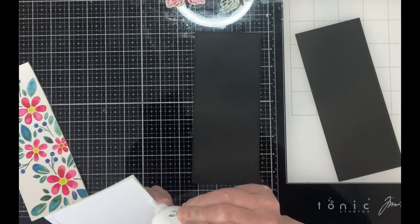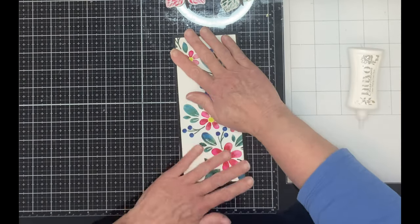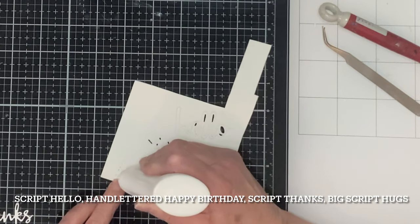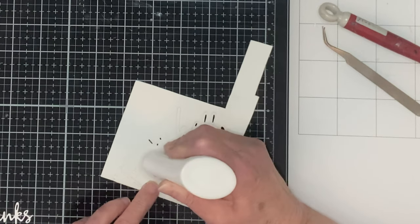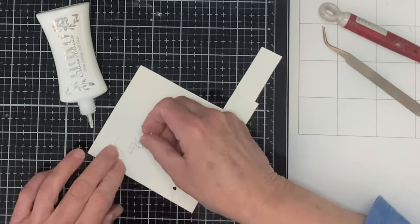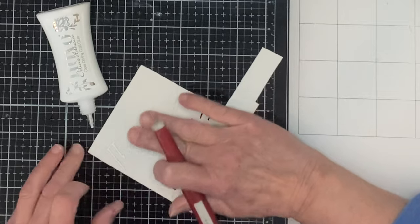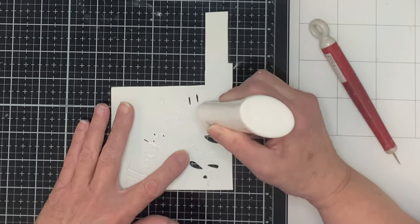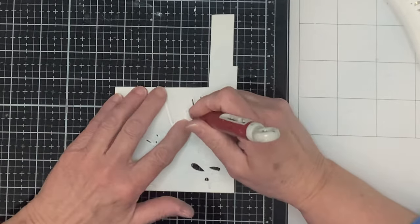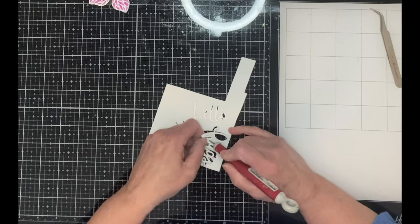These panels are then mounted on black card stock that has been die cut with the largest die from Pinkfresh Studio slim stitched rectangles. A variety of die cut sentiments from Simon Says Stamp were die cut from both foam and white card stock. The foam die cuts are left in the background, only removing the centers of the letters. After glue is applied to the foam die cut, the white card stock one is stacked on top. The impression from the foam die cut makes it easy to align the card stock one to it. Any small adjustments can be made using the craft pick in the center openings of the letters. The sentiments are set aside to dry for about 10 or 15 minutes before the excess foam is removed.